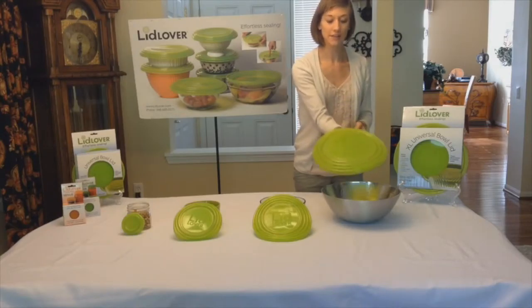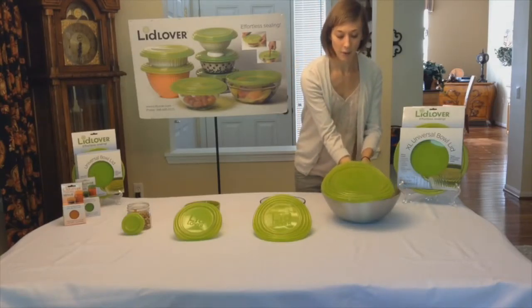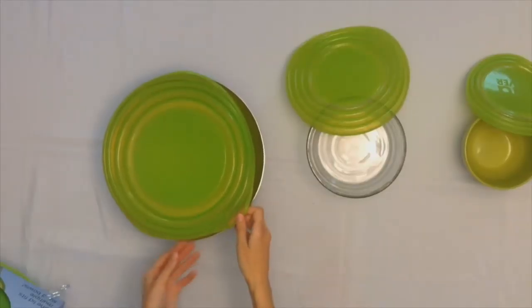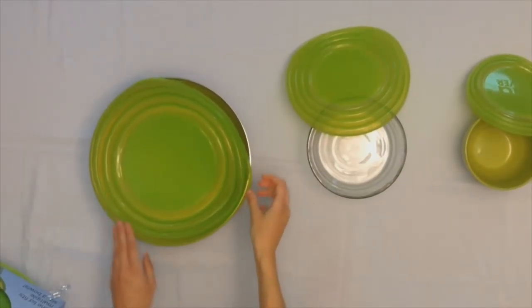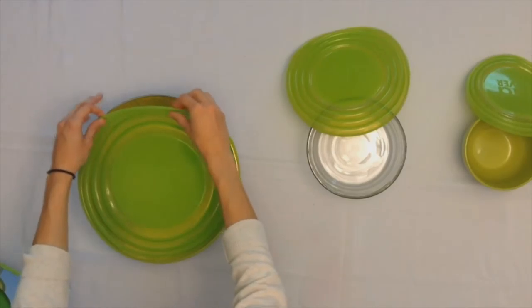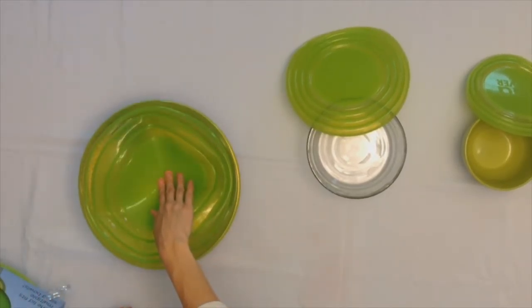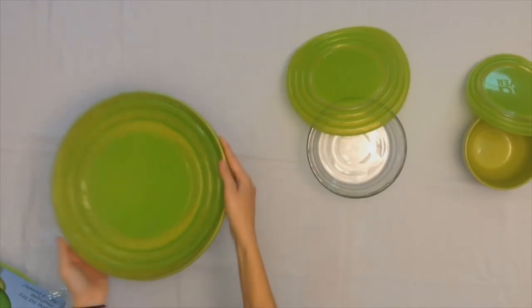All you have to do is hold it kind of like a pizza pan, figure out which groove is going to work best for your bowl. And since it's made of this stretchy silicone, you can simply snap the Lid Lover lid over the edge of your bowl — just stretch it right over — and you'll notice you get an airtight seal.